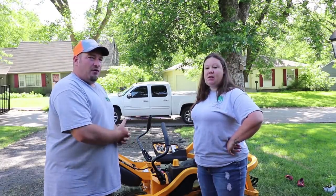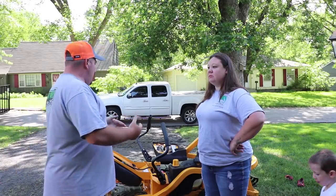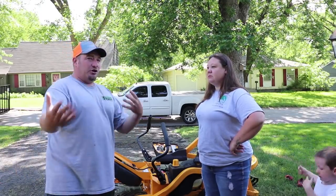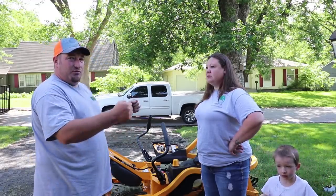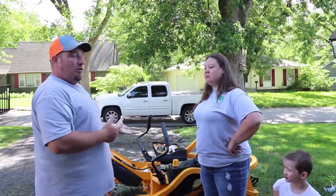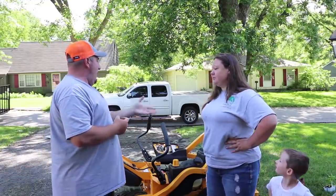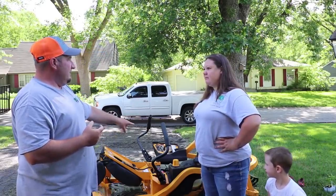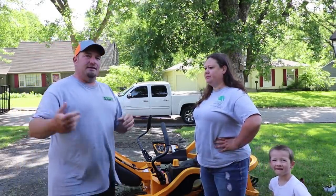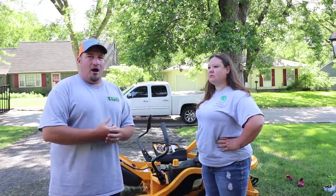She is the owner of this mower and has run it the most. I've had some time on it as well, hence the review. Let us know what you think could be causing the hydro issue of not wanting to go backwards without going forward first. The mower has caught fire and is apparently falling apart quickly with only 42 hours. It has a two-year warranty, so luckily there's still plenty of time on that.